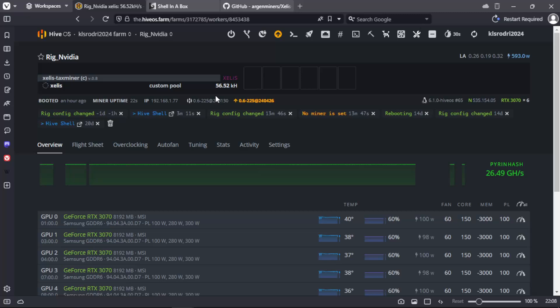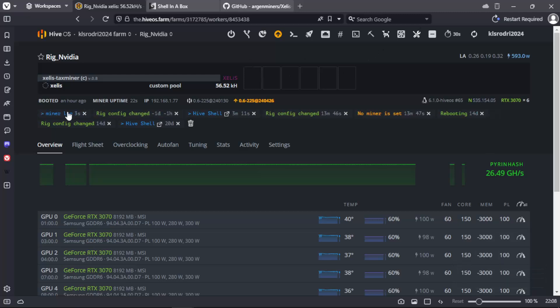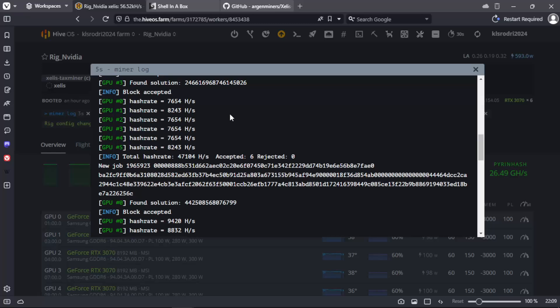We will check the miner log to see if everything is working correctly. As you will see, it is already mining and getting its respective shares.